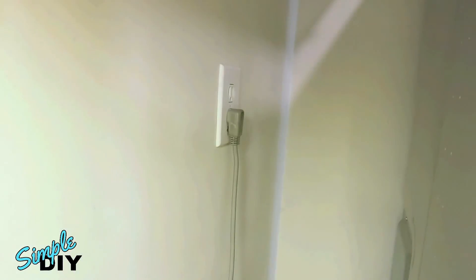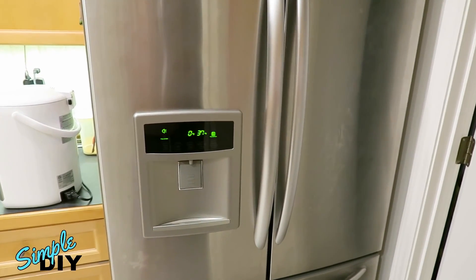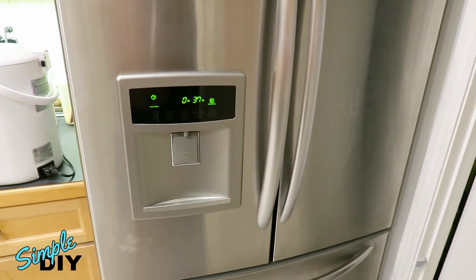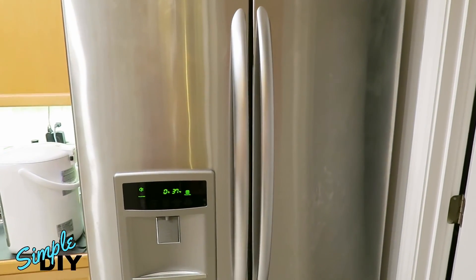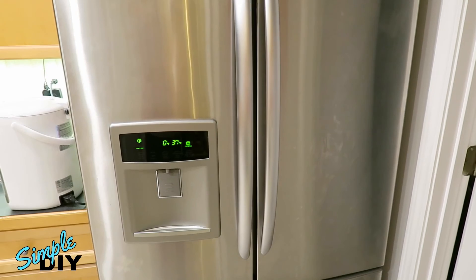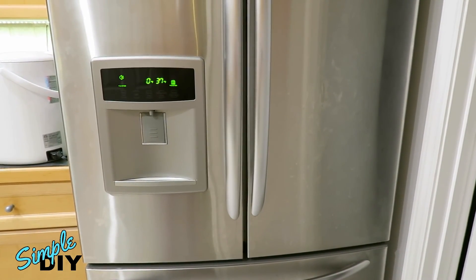The last thing is to plug the power back in. The front display will reset — let the fridge run for a good day. If you don't see the error message come up, then it's fixed. It's been over a week since doing the repair and the error code has not returned, so the problem has been fixed. If you're having a similar problem with your Kenmore refrigerator, I hope you found this video to be helpful.